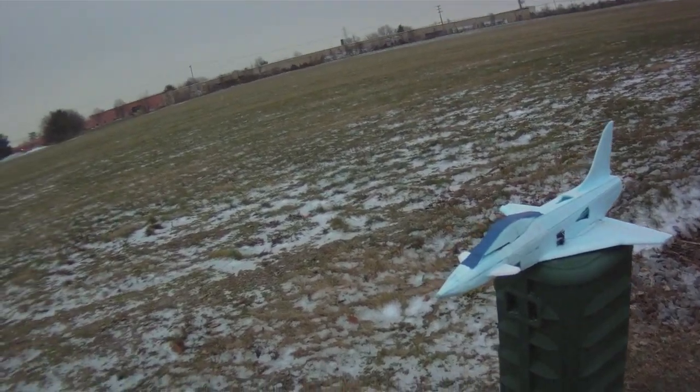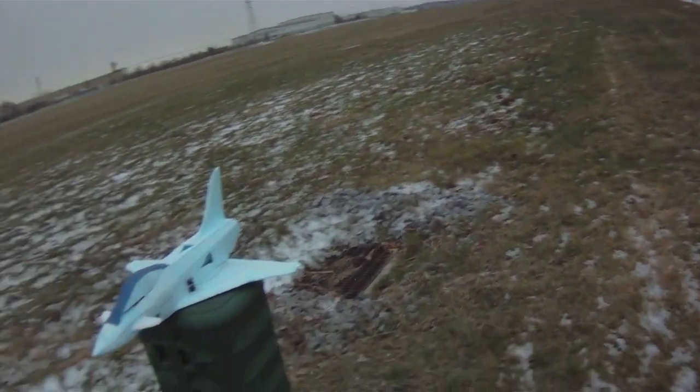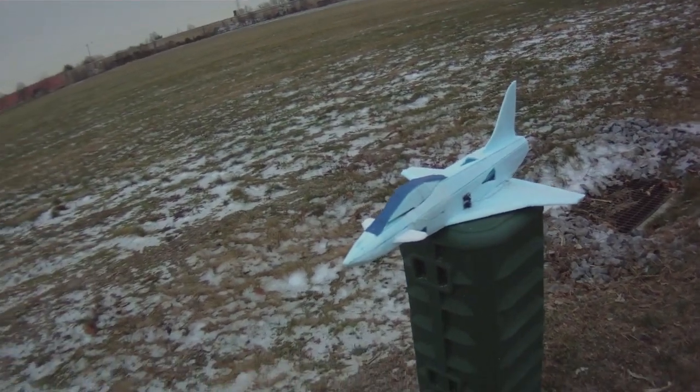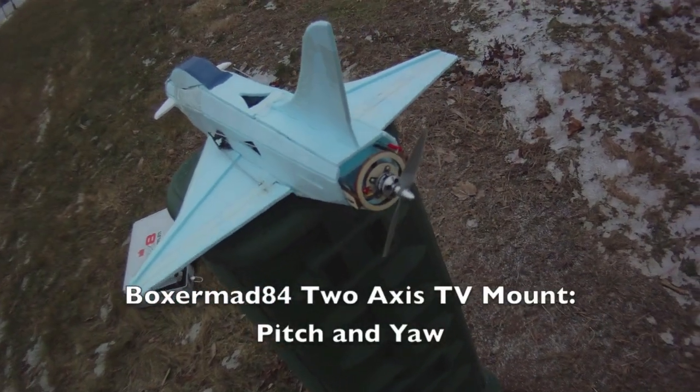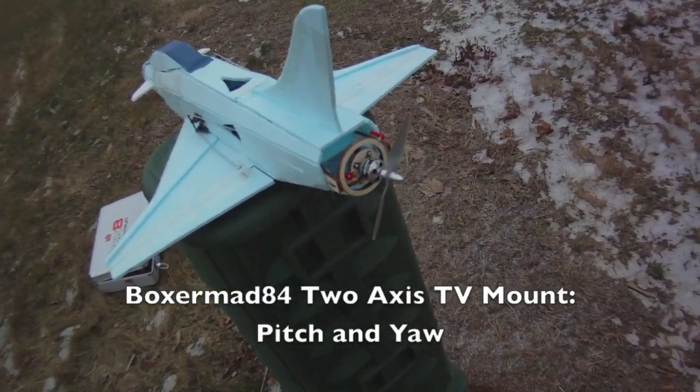This morning I'm at the field trying to get a flight in before the snow really picks up. This is the BoxMat 84X31 and I'm testing out his new motor mount on the back. This is the 2-axis swivel motor mount.